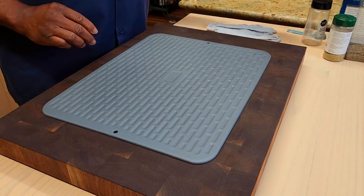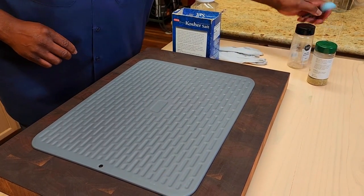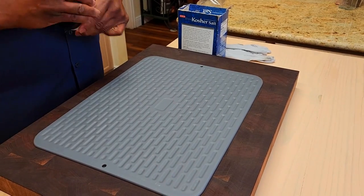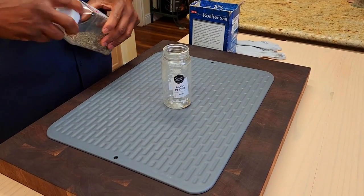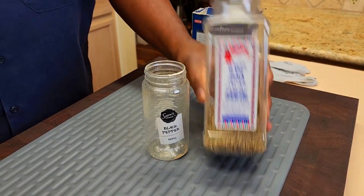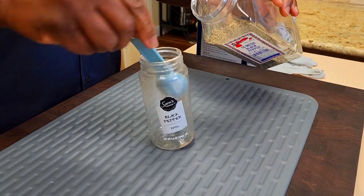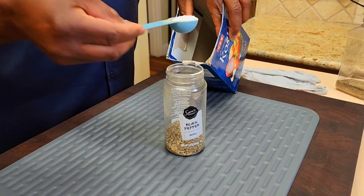First thing we want to do is make just a little salt and pepper rub — very simple. We're going to be using a combination of two seasonings today. One of them is just salt and pepper. Here I've got 16-mesh cracked pepper, Fiesta. I'm going to go with two tablespoons, and then just kosher salt — the same two tablespoons.